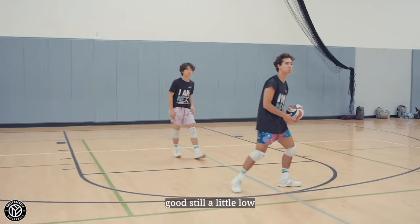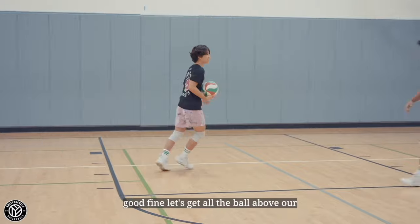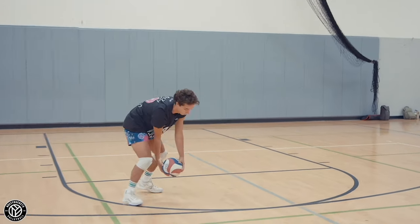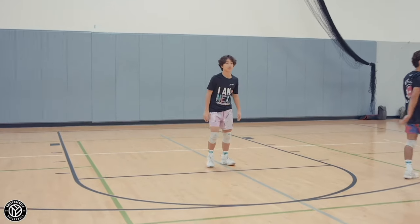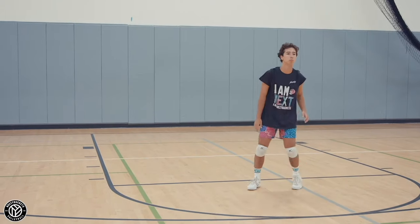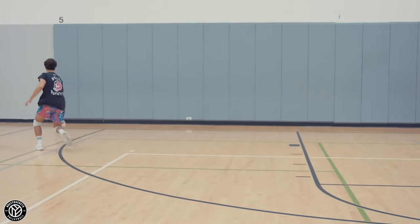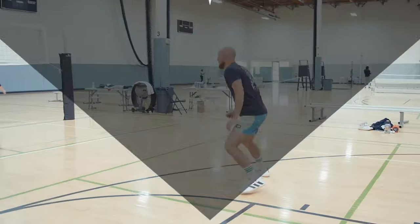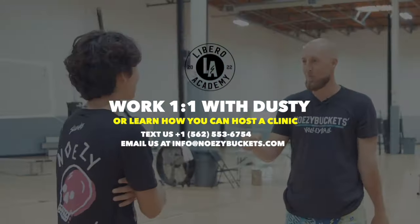Good, still a little low. Let's err a little bit above our hips right now. Good, fine — let's get all balls above our hips, it's fine. Still low. Good, Jake, really good. Good, fine with that. Perfect — good, good, good.